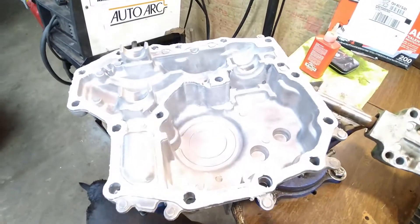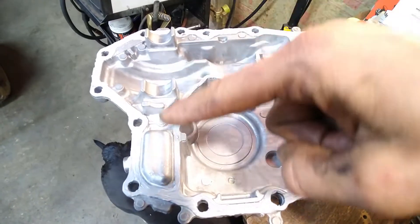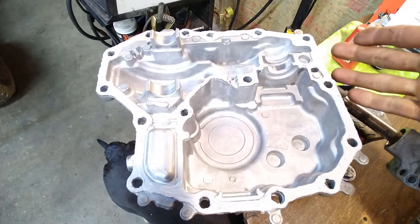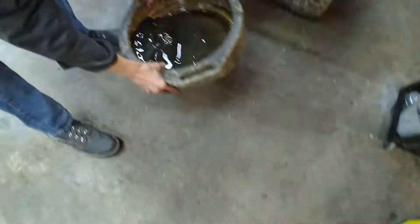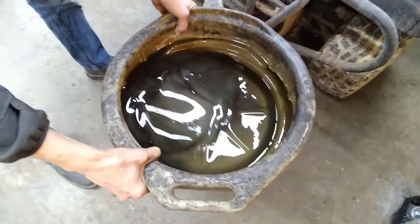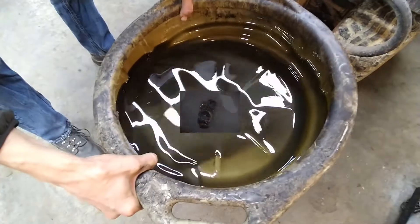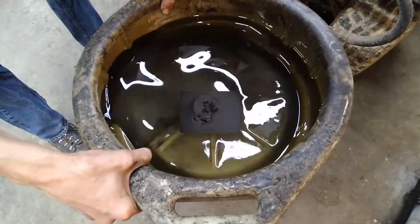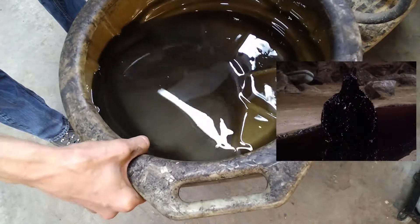We've got it all cleaned up; all of the grooves are ready to accept the RTV. RTV is in there — this is Honda Bond HT that we're using. The fluid that came out looks basically like a silvery, goopy, nasty mess. It's not designed to last much longer than this. I've seen way worse — it's not burnt, but it is definitely silvery.